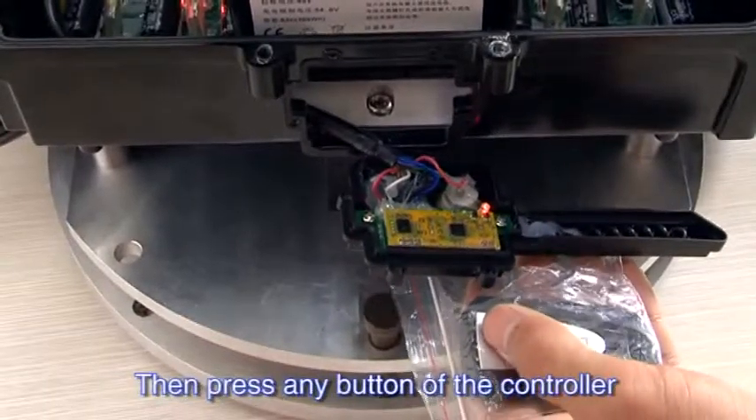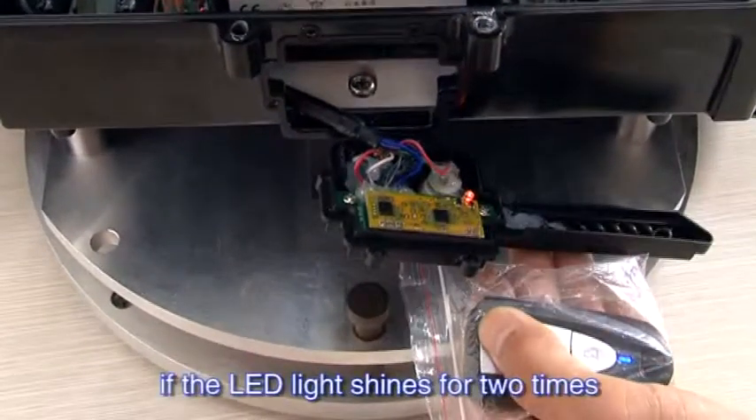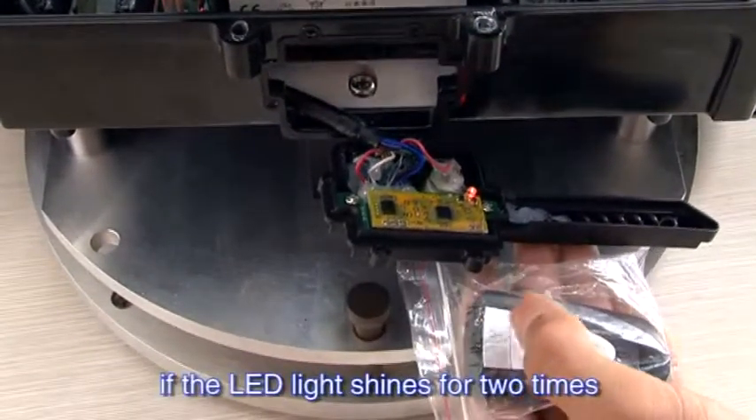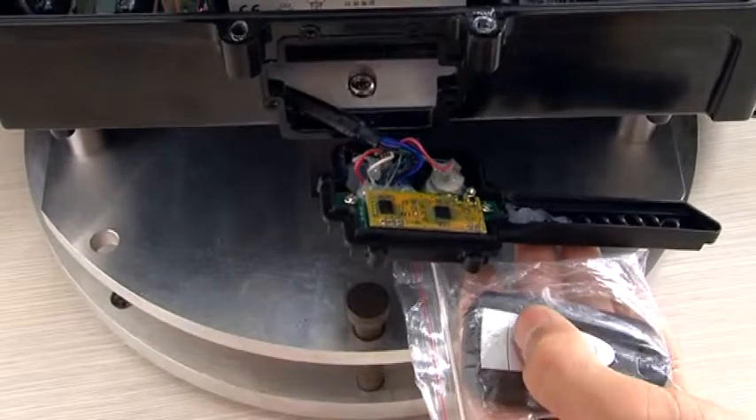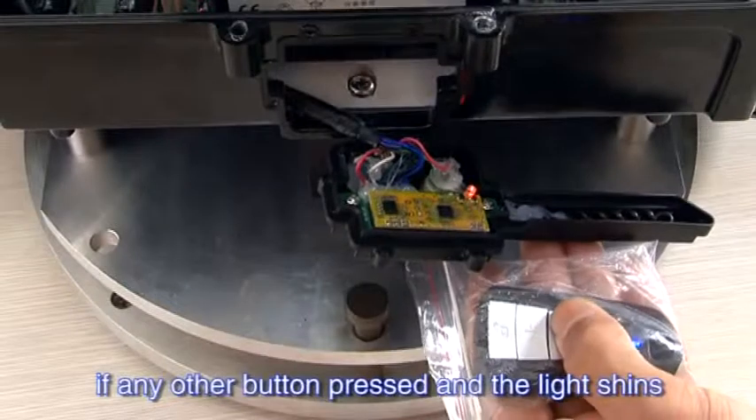Then press any button of the controller for 2 seconds. The match is successful if the LED light shines 2 times. Wireless Match is done if any button is pressed and the light shines.